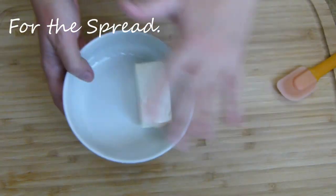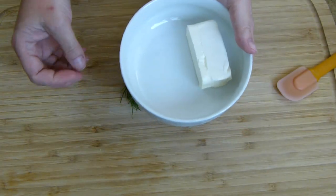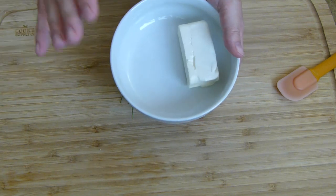I'm going to start off by making my spread. I'm doing a cream cheese spread because we're going to be putting salmon on this, and obviously cream cheese and salmon are friends.